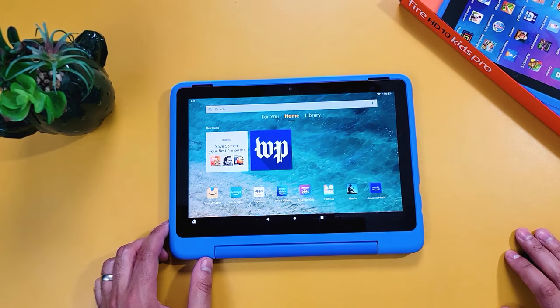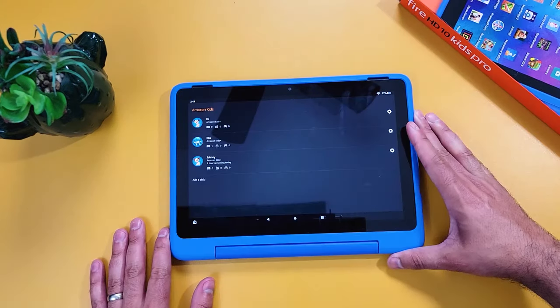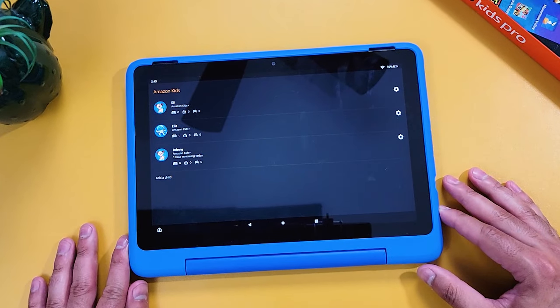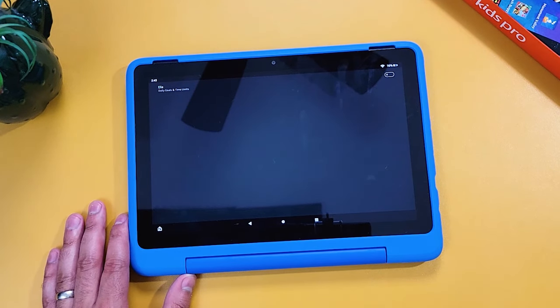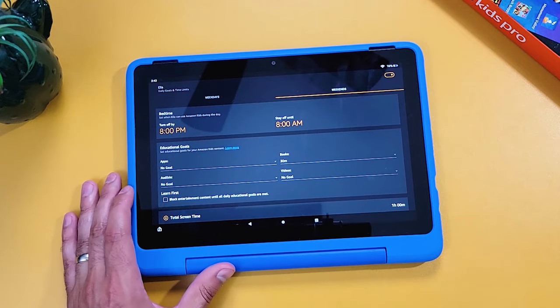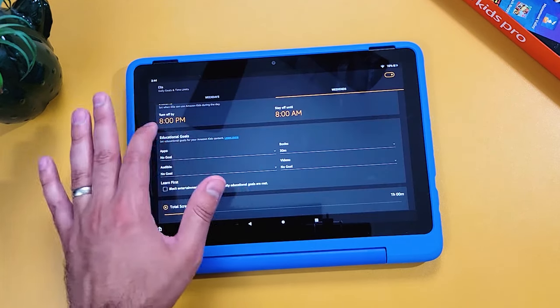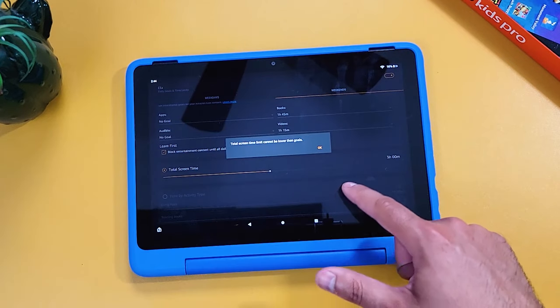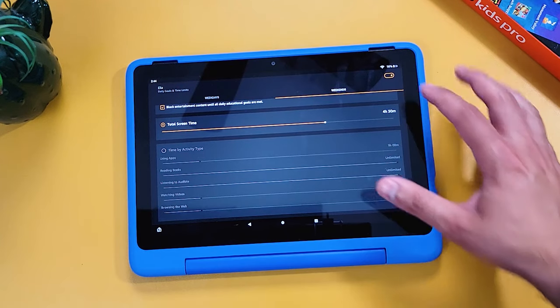Back in the regular Fire tablet interface, you can do anything you would on a regular Fire tablet. In the Amazon Kids app you can change any of the parental controls. When you go into the settings for your child's profile, you can set daily goals and time limits — for example, set a bedtime so your child can't use the tablet when they're supposed to be sleeping. You can also set a total screen time limit, like three hours per day. Once they reach that limit, they won't be able to use the tablet unless you enter your parental PIN, or until the next day when the limit resets.